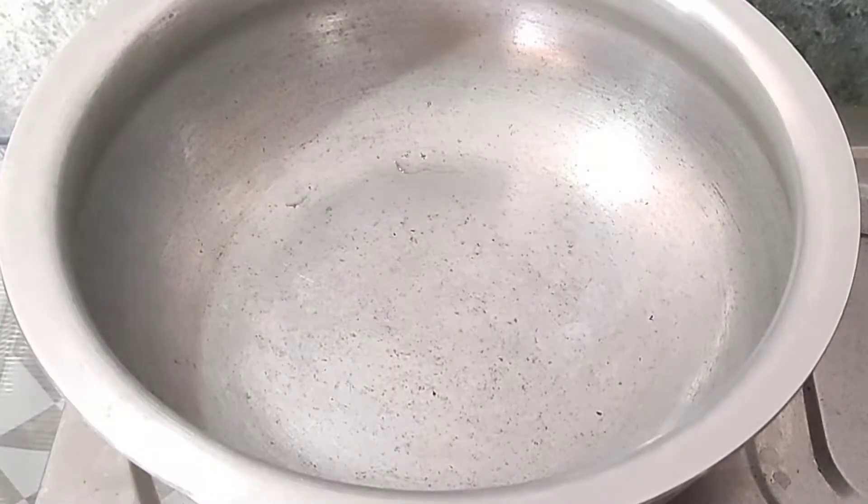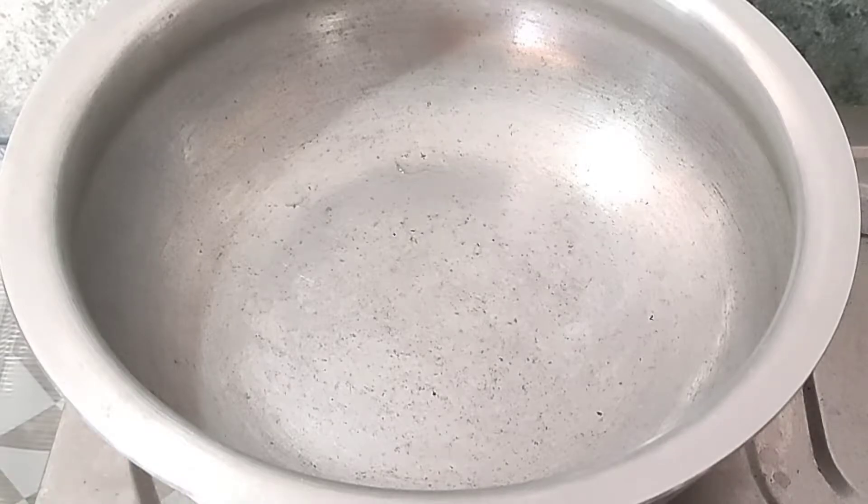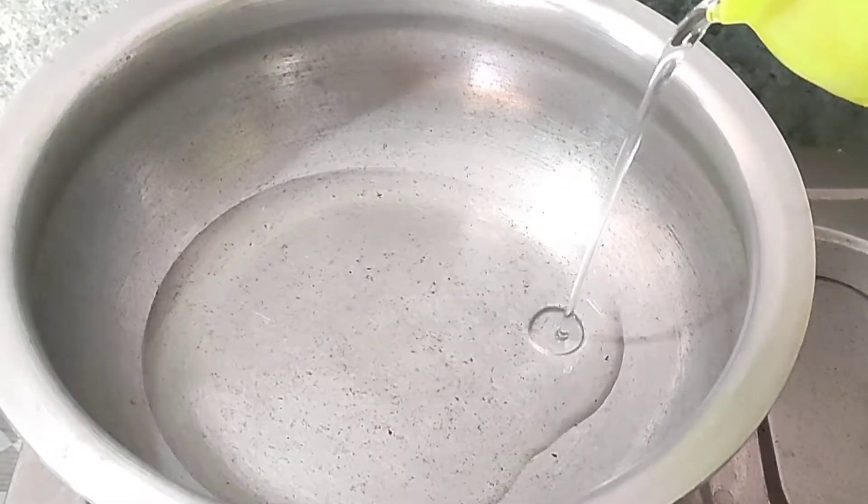First we will put the pan in the oven. We will cut the pan in the oven until we wait. We will put the oil in the oven.